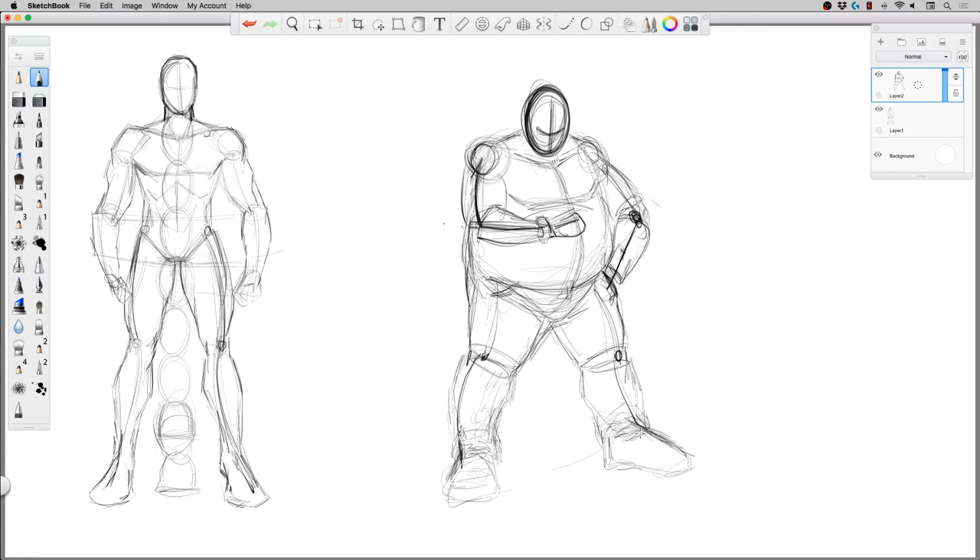As soon as I'm more confident, I can jump in and start really detailing or dropping in line weight, but I want to let that come naturally. If you force it you start making bad decisions and you get down on the piece — like 'oh this isn't coming out good' — it's because you jumped the gun. Let yourself scribble and figure things out. If it's not working, go to reference. It depends on where you're at as far as how long you've been drawing.